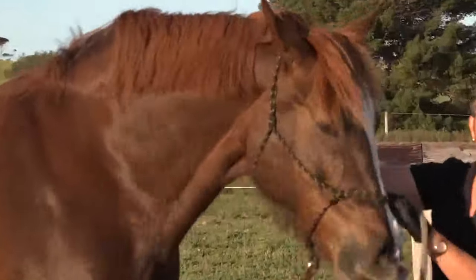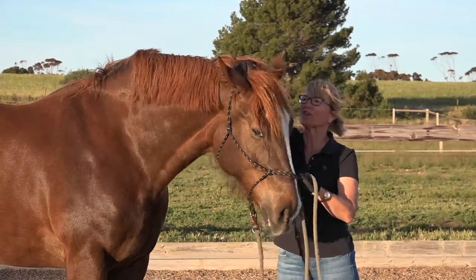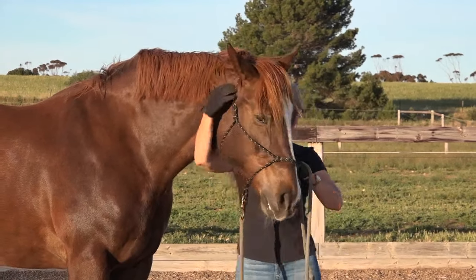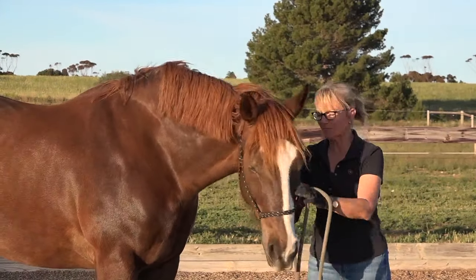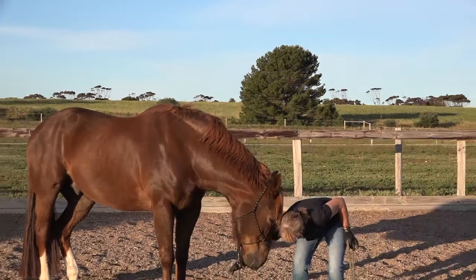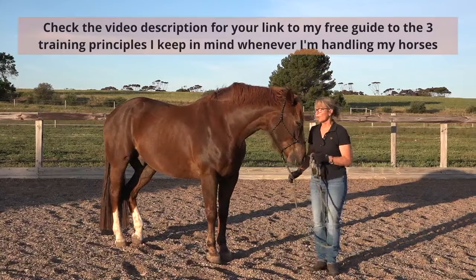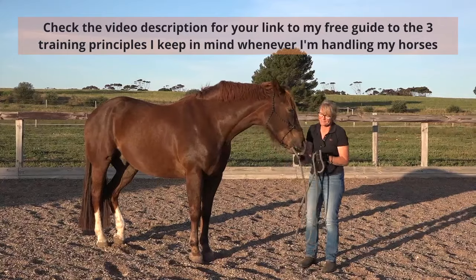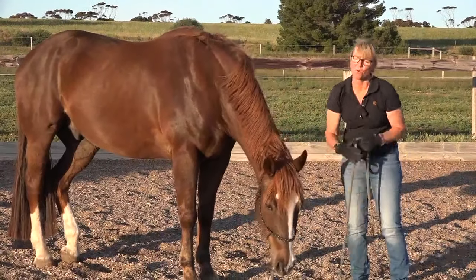The first thing I'm going to teach Spider is to drop his head. The horse has a very soft spot up here on the poll, and that's where the pressure of the top of the halter is going to go. All you need to do is get your rope and just put some downward pressure, and he should follow the feel of the pressure. Downward pressure — and he would just drop his head.